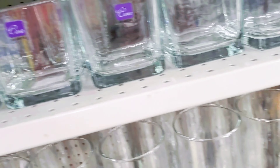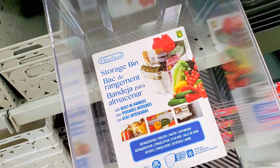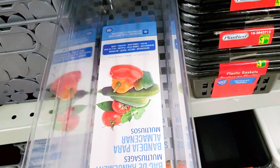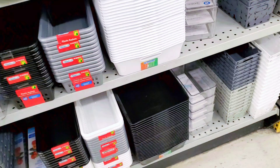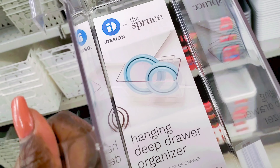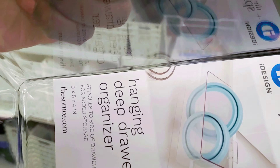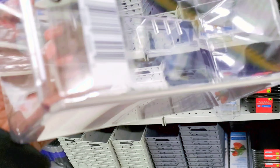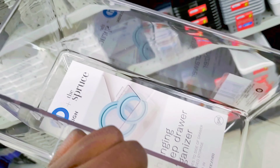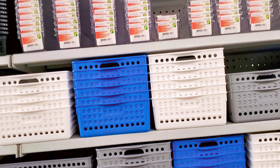The most expensive item you can ever find here at Dollarama is four dollars — that is the max. If you're also looking to organize your fridge, a couple of weeks ago I filmed a video on Kitchen Plus stuff where I found some fridge organizers. I was surprised they had something very similar here at Dollarama for only four dollars. The fridge storage containers to organize your fridge are all here at Dollarama.